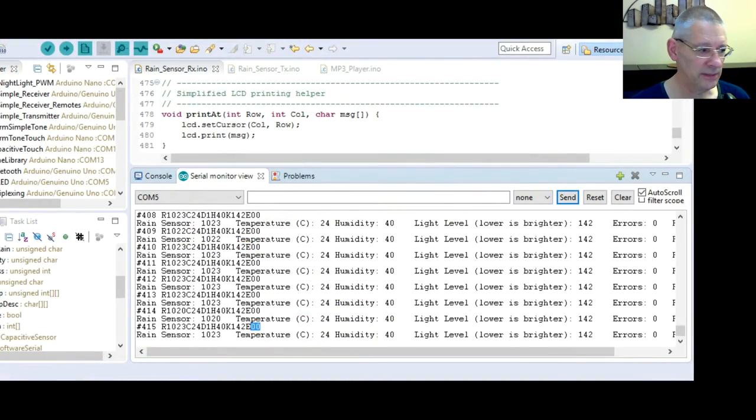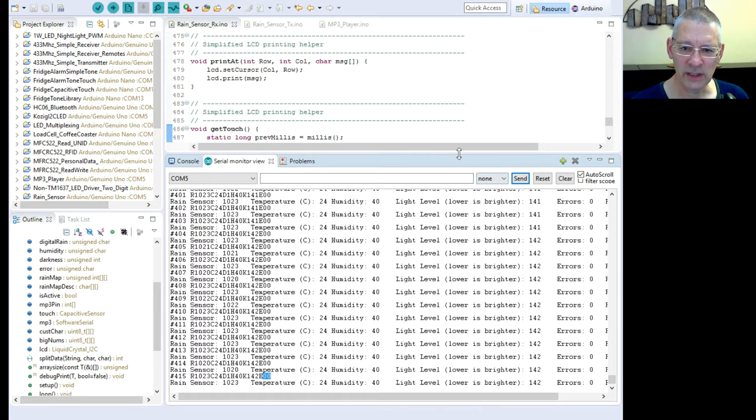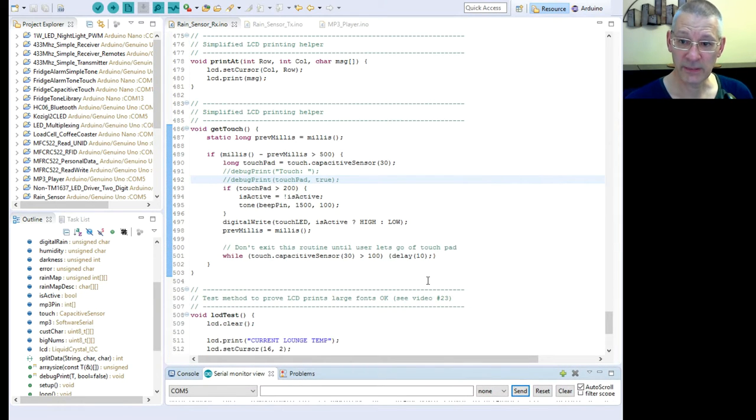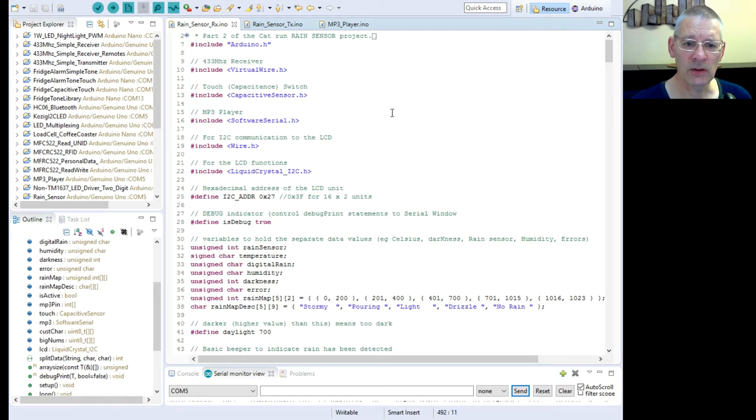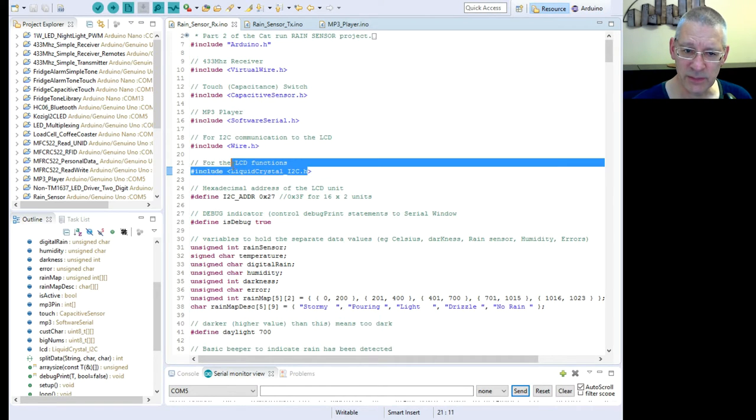This is quite a long bit of code so I'm not going to go through all of it — I'll put it up for download. We are using quite a lot of libraries: the VirtualWire library for the receiver, the capacitance sensor used in the fridge alarm, software serial for the touch switch wire, and software serial for the MP3 player, plus LiquidCrystal. I've covered the LCD library in detail in the big digits video — it requires very few parameters compared to some alternatives.